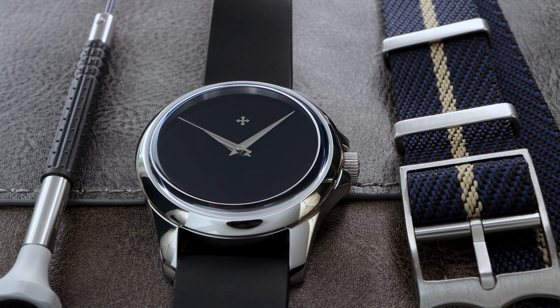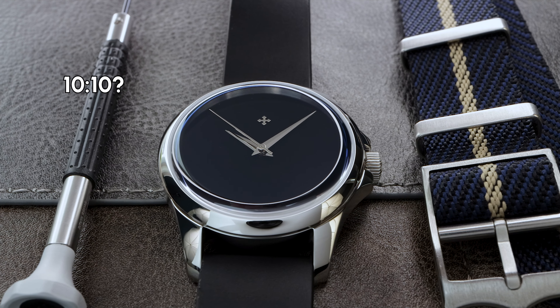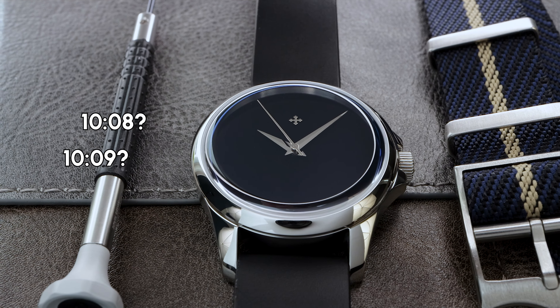What time am I showing right now on the screen? Is it 10:10? Maybe 10:08? Or it could be 10:09.